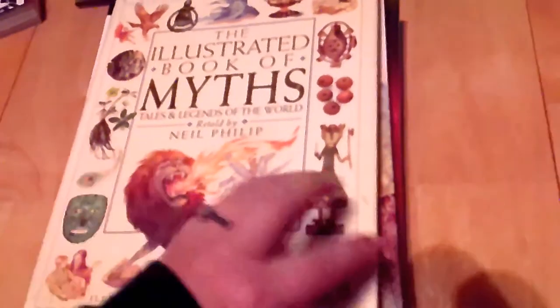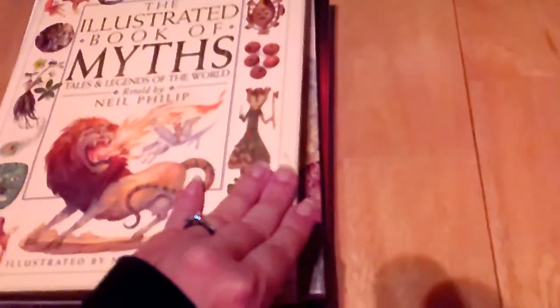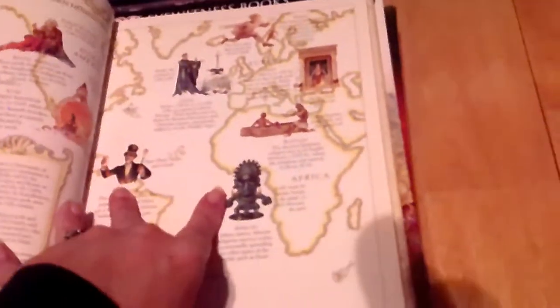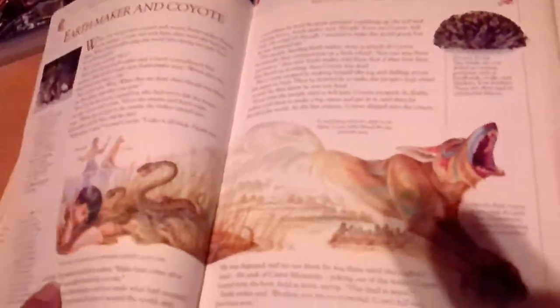Next is The Illustrated Book of Myths: Tales and Legends of the World, retold by Neil Philip. I haven't gone through much of it yet so I can't tell you how much I like it, but from what I've seen I like it. I don't know how much my four-year-old will be into it, but my eleven-year-old will probably dig into it, especially if something sparks his interest.